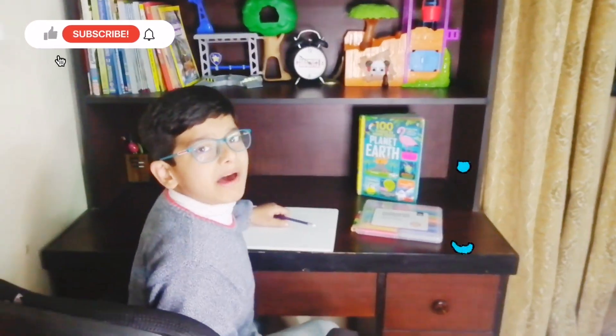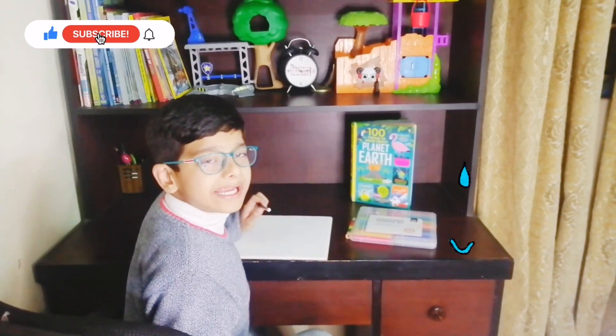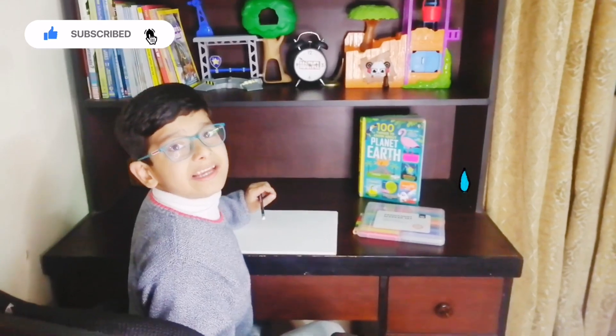Hi everyone, it's me. I'm Davao Faye from Major Reviews and today I'm going to show you how to make a water cycle poster. Let's get into today's video.